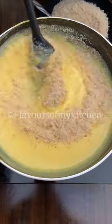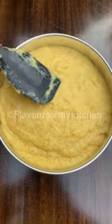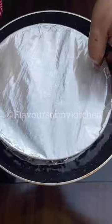When the custard is ready, we will put bread crumbs in it and pour it well. Now we have to pour it with the caramel, cover it with foil, and steam it.